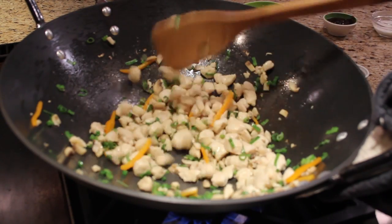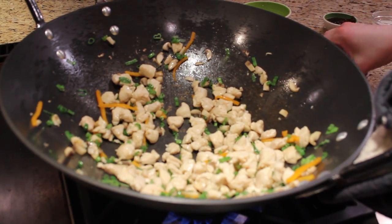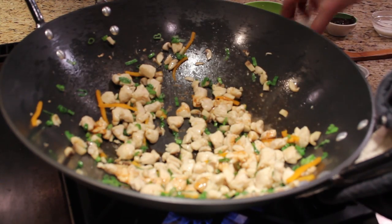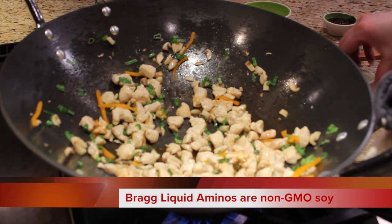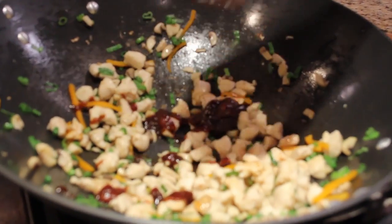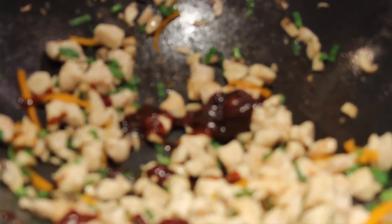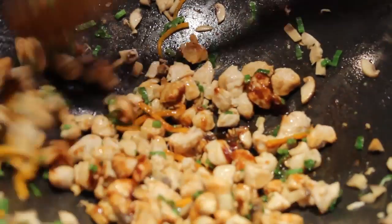So right now this is looking great — it's nice and tender crisp. I'm going to add my flavorings to it: a little soy sauce, you could use liquid aminos if you'd like, a little toasted sesame oil, and some hoisin sauce, which is like a fantastic almost barbecue sauce in a way, but it's not quite as sweet. Just stir-fry that in there.